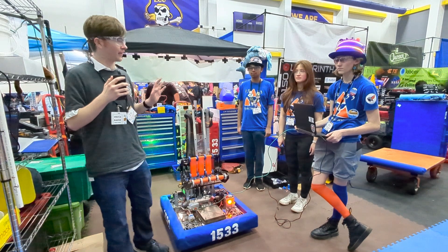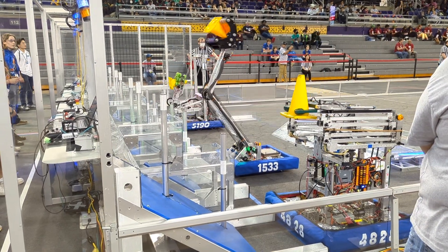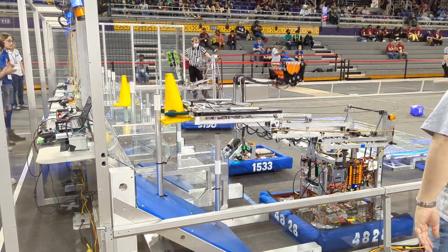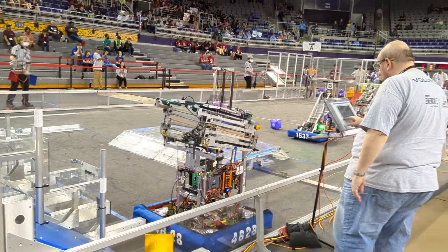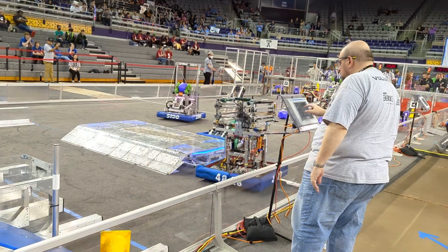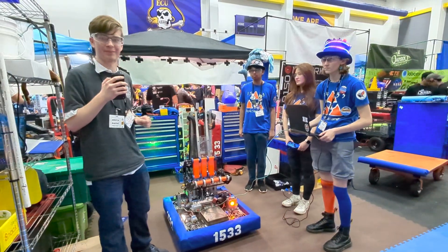Hey everyone, I am here with Team 1533 Triple Strange. I'm here with Annabelle, Lori, and Kevil, and we are going to be talking about this amazing robot they have built — the intake arm, their auto-align and vision programming system, along with the arm presets. All of this is coming up on Behind the Bumpers.